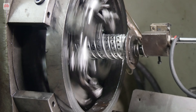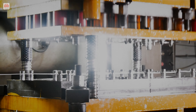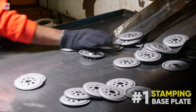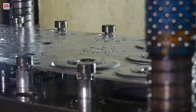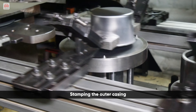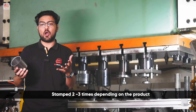The spin-on oil filter starts with stamping various metallic parts. First of all, we are stamping the base plate for our oil filter. The second process in manufacturing the oil filter is stamping the outer casing, which is made from a circular sheet stamped two to three times depending on the product.